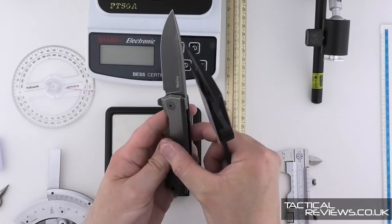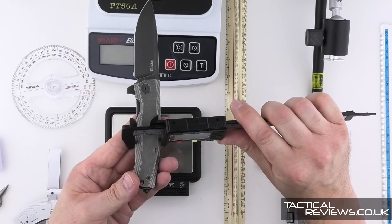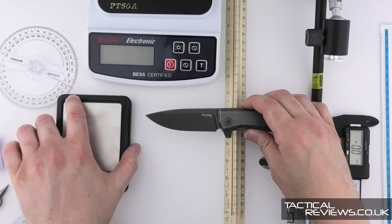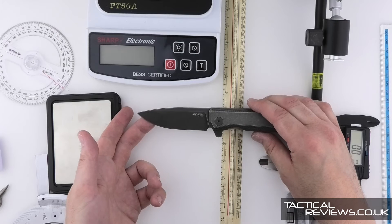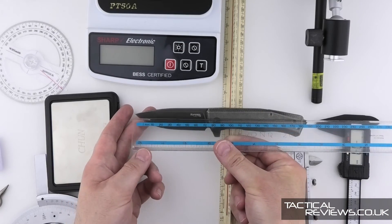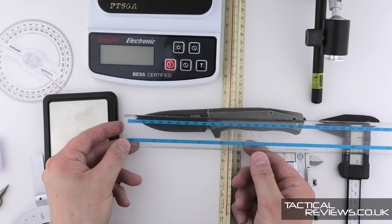The handle width is 12.4 millimetres, and with the blade open the handle maximum depth is 26.6 millimetres. The balance point is 113 millimetres from the tip.